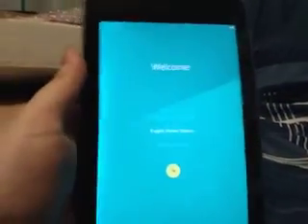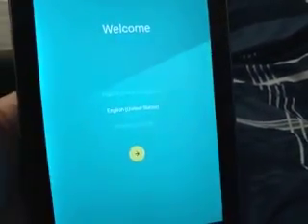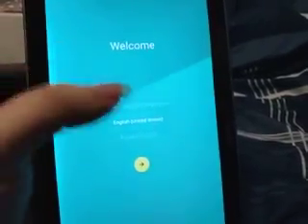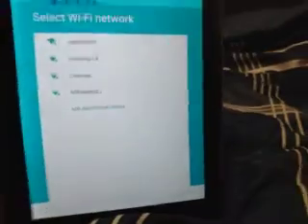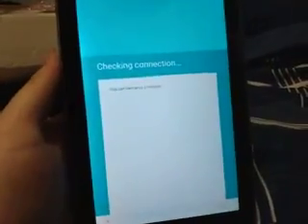Let me try something. Okay, so I guess it just takes a long time. All right, so welcome — English, United States. I've got to select my Wi-Fi, so hang on a minute. All right, so now it's checking connection.